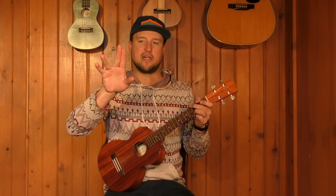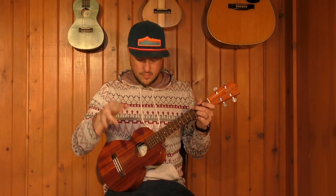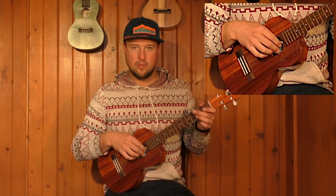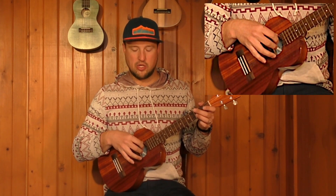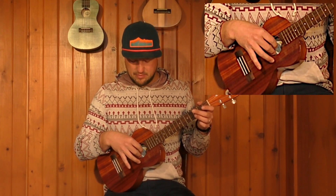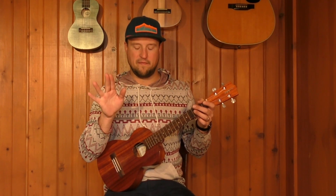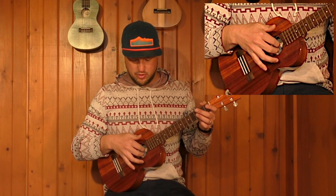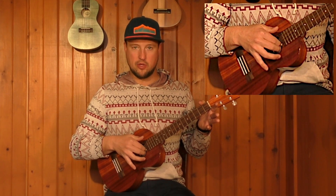I'm basically going to keep my index and middle finger paired together and then use my thumb. I grab the E string with my index finger and the A string with my middle finger. You can do this on the top three strings or the bottom three strings, or you can alternate your thumb, but today I'm just going to show you how to use this on the bottom three strings. We're going to keep our index and middle finger together and grab the E and the A string.